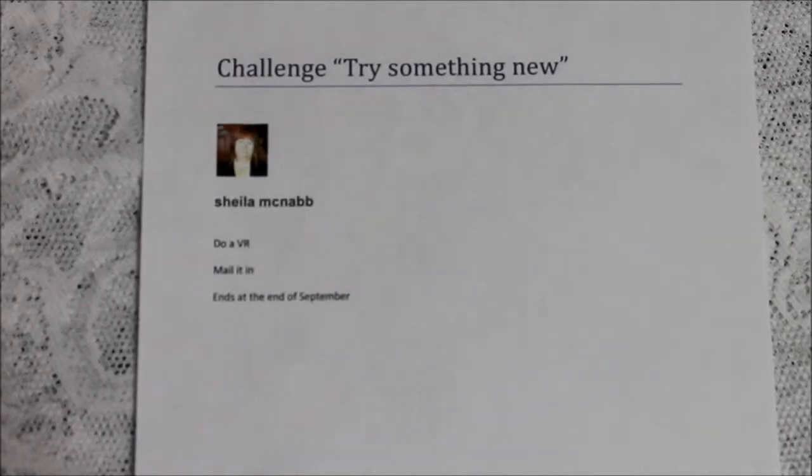Hi everyone, this is Donna. Today I want to share with you a challenge from Shayla McNabb. Her challenge is to try something new — she wants you to do something new, it doesn't matter what it is, and to share that with her. She wants you to mail it in for extra points. So I was thinking about something new that I've done.